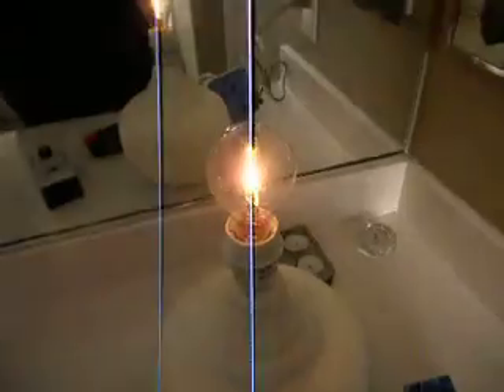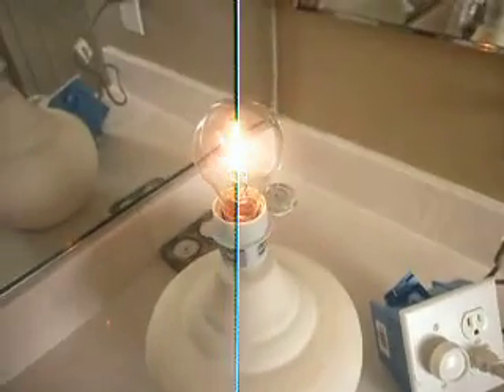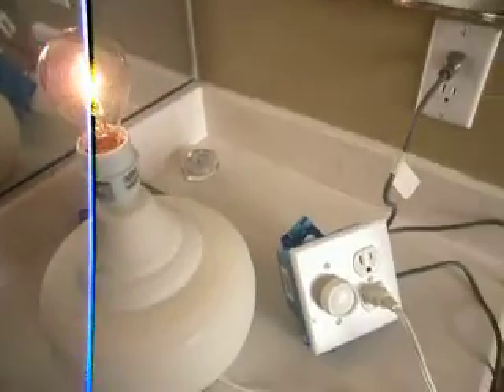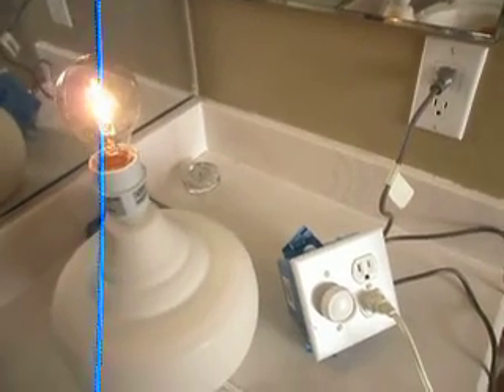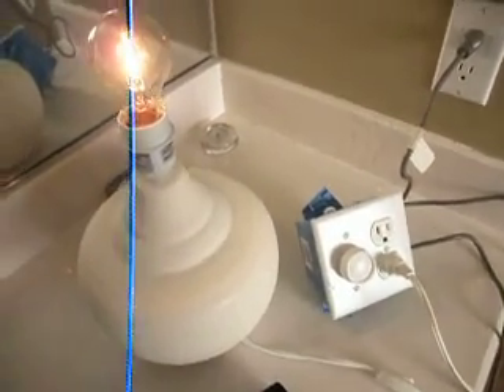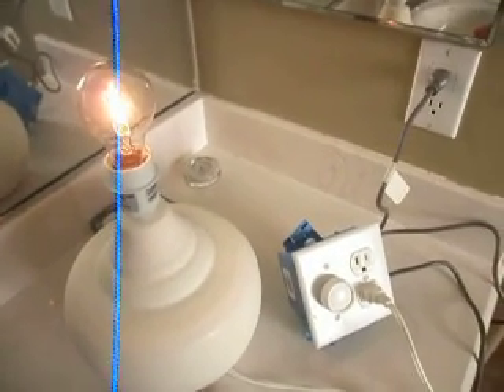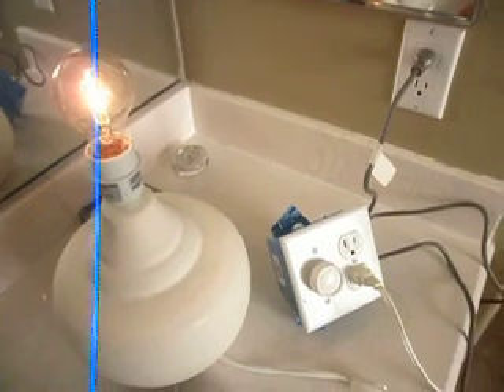So as we can see, the lamp dimmer is actually filling the room with radio waves. And this is just one bulb, so imagine what your house would be like if you had a number of bulbs on. It tends to fill the whole house with radio waves, depending on how your house is wired. In some homes you'll find that a single lamp dimmer powering a single light bulb will actually fill the entire house with radio waves.